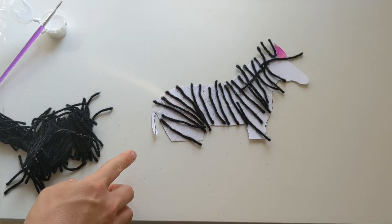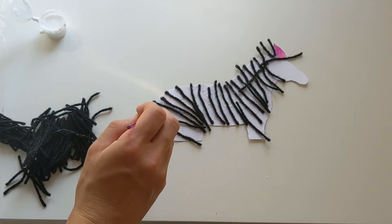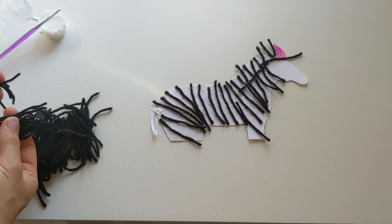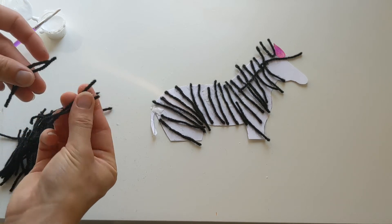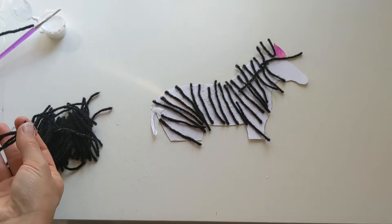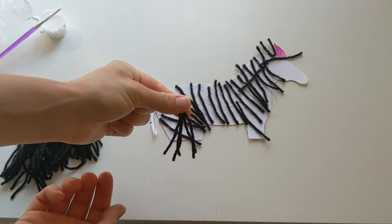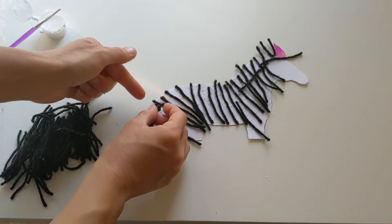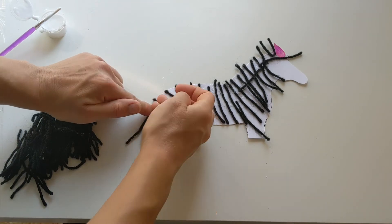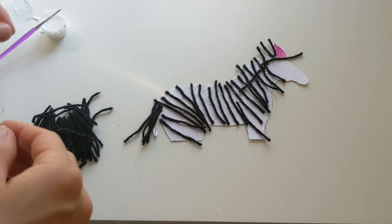Now to finish off down this end as well, we're just gonna add a little tail to Zara. So we're just gonna pop a little bit of glue on the end here, just a little lump of glue there. Then I'm just gonna take four or five pieces of my wool and make sure that they all line up at the top, and then we're gonna stick this on like a little tail for her. There we go, so there's all my little tail pieces stuck on.